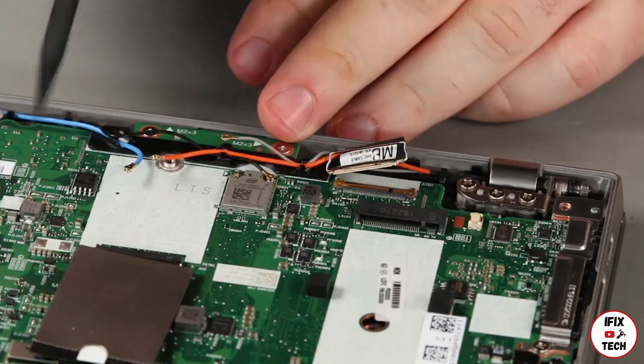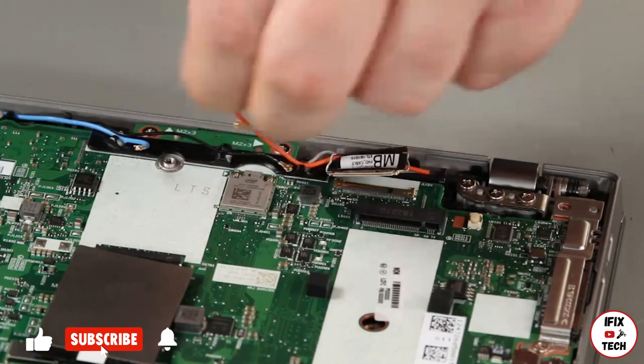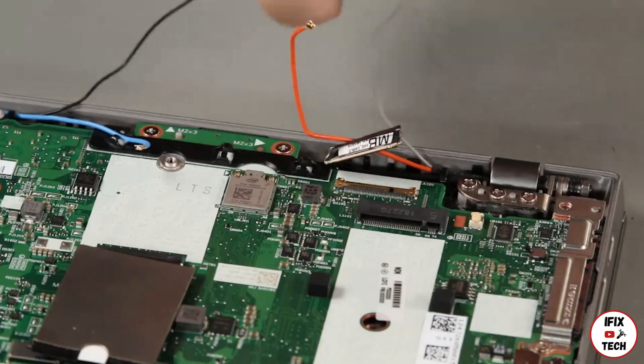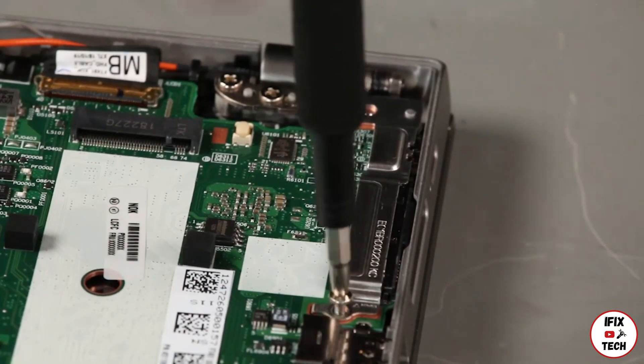Disconnect the antenna cables from the wireless LAN card. Remove the antenna cables from the guide. Remove a screw from the bracket and lift the bracket from the system board.